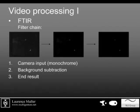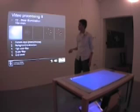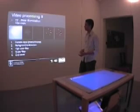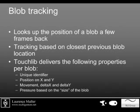Comparing that with diffuse illumination, you can see the image is much more distorted, so you have to apply more correction techniques like background subtraction, which leaves you with weak blobs that you need to amplify. After that, you can let TouchLib do blob tracking on it.